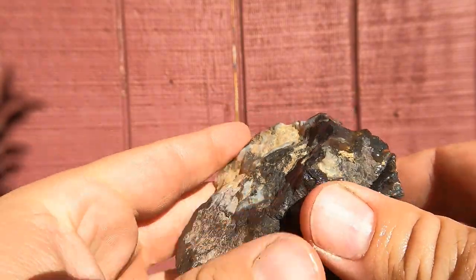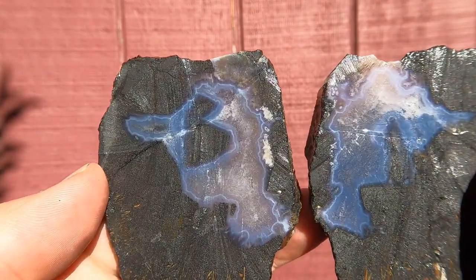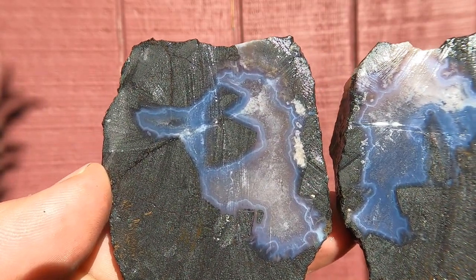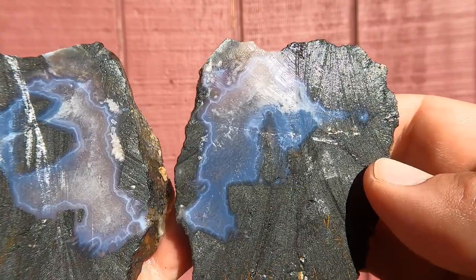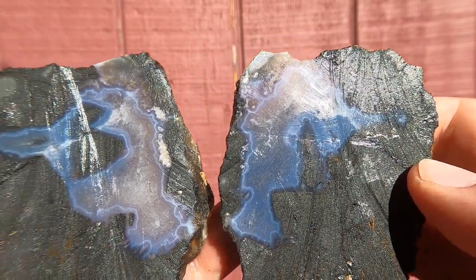This is some magnetite from the iron mines down by Cedar City. Look at that — look at the blue in that agate. That is stunning, isn't it? That is beautiful. More of this, please.